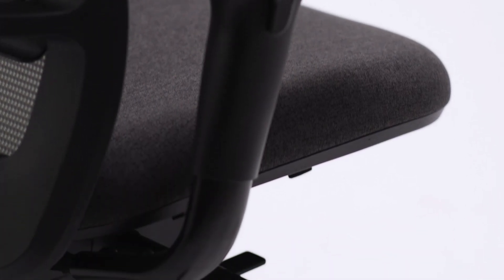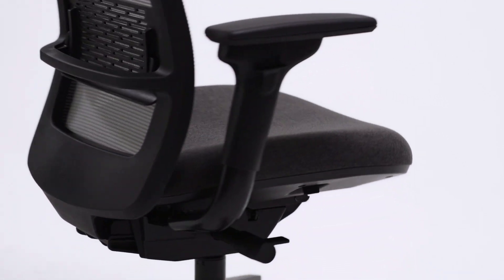Now that you know how to adjust your Personality Plus Chair, make sure you take full advantage of the features to maximize your comfort while you work.